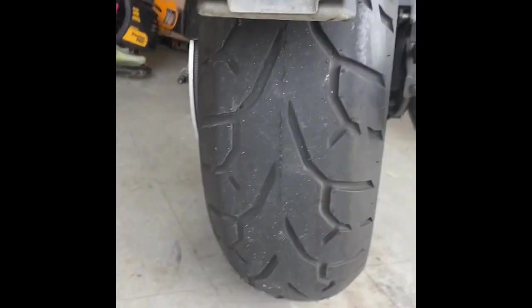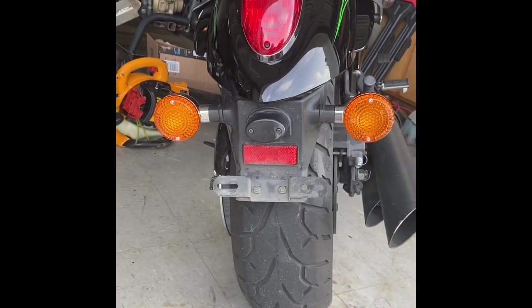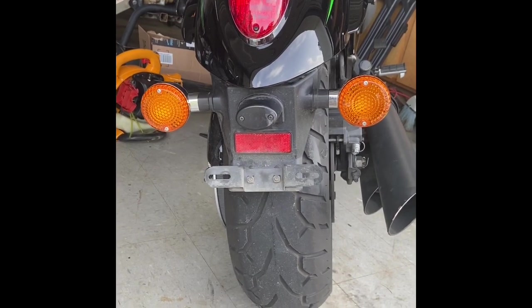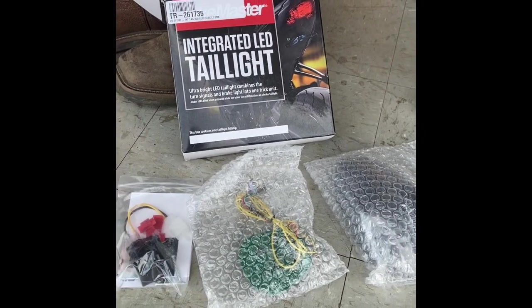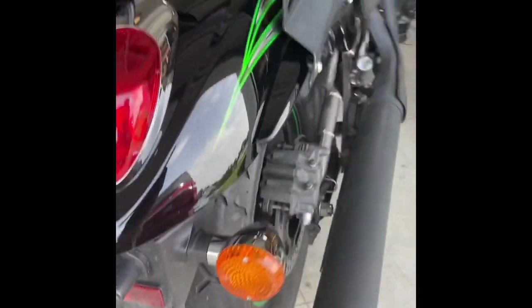The only problem is we have this huge turn signal setup with license plate holder in the rear, so we're going to get rid of that today with this integrated tail light setup by Bike Master. It comes with a smoked lens, the LED integrated circuit board, and a relay that we'll have to wire in. I'll give you a little walk-through. Here's the front 90/90 tire.